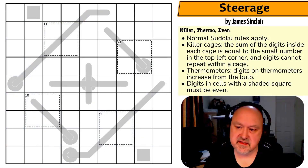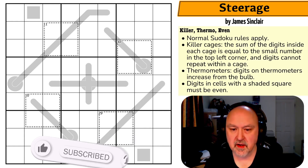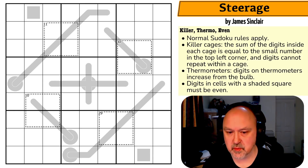Hey, this is Bremster and today I'm coming to you with a puzzle called Steerage by James Sinclair. This puzzle was apparently one of the public puzzles from Artisanal Sudoku 114. It was recommended as a good introduction puzzle for people who may not be very familiar with the constraints, and as I'm recording some puzzles to get back into the swing of recording, it was also recommended as something I would enjoy. The Artisanal Sudoku puzzles — I'll provide a link to the series below — are really, really good. So let's have a look at this one.